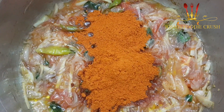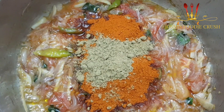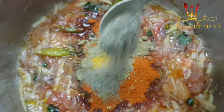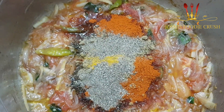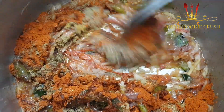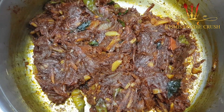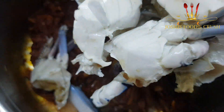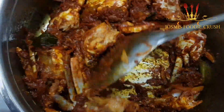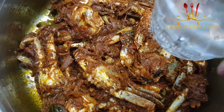It's 1 tablespoon. 1 tablespoon, 2 tablespoons, 1 tablespoon, 2 tablespoons. Now we have to mix the masala in the pan. We will mix the masala in the pan and mix it in a bowl.